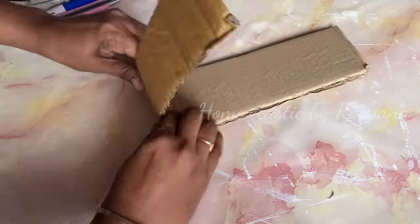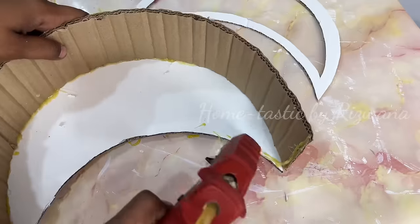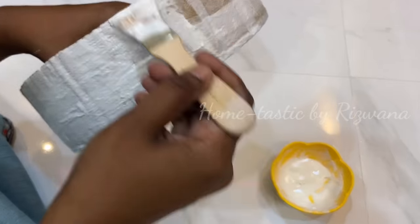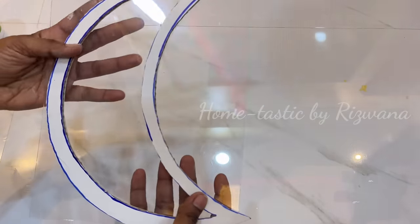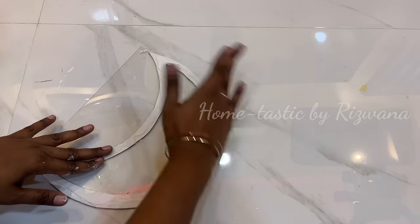Take a cardboard strip and roll it, then attach it to the moon cutout. Repeat the same for the other side. We're creating an empty space inside the moon. To make the moon more sturdy, apply some fevicol mixed with water and paste tissue papers on it — or you can use wall putty paste instead. Then take the other moon piece with the inner side cut out and attach a transparent acrylic sheet to it.